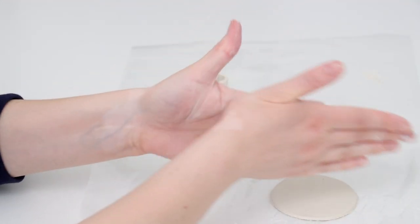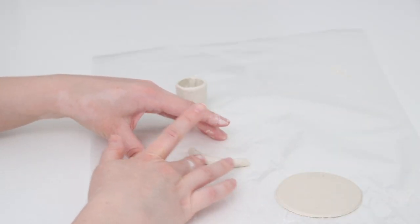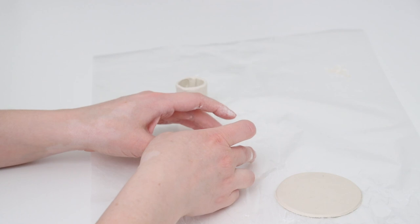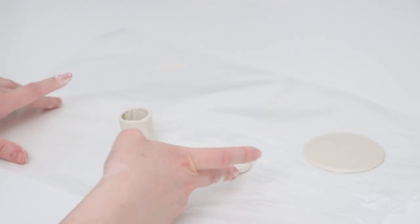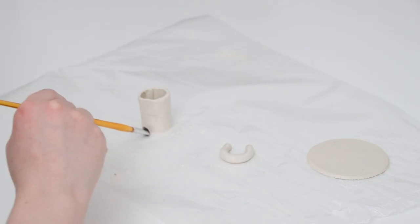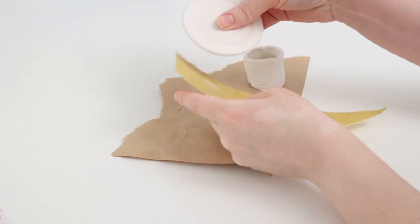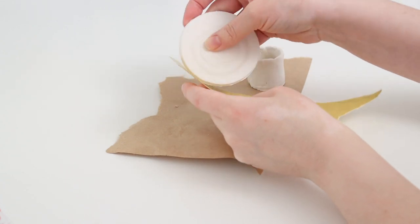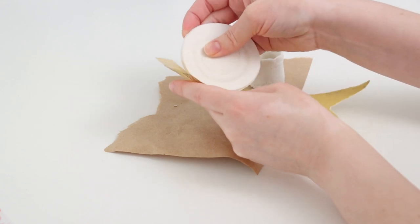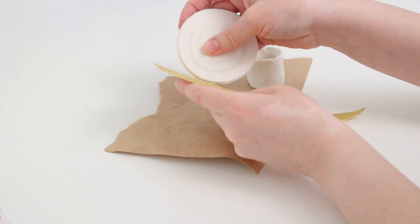The last piece I wanted to make was a little handle, so I rolled out some clay into a snake shape, smoothed it out with some water, then curved it into basically a C shape. I let all the pieces dry overnight — I'm going to glue everything together at the end instead of assembling it now, letting each piece dry separately. Once totally dry, I took some sandpaper and lightly sanded down the edges because they were a little rough and I wanted them to be perfectly smooth.